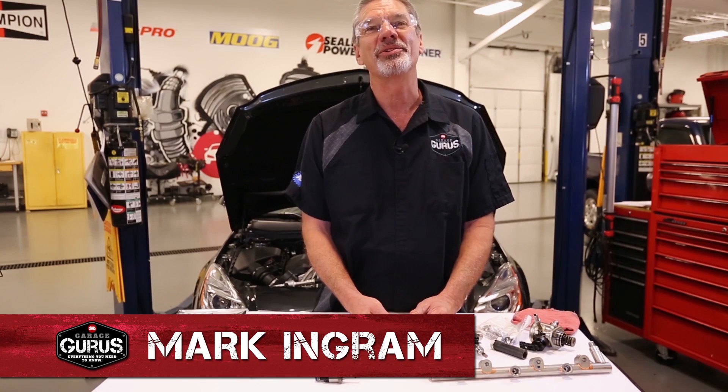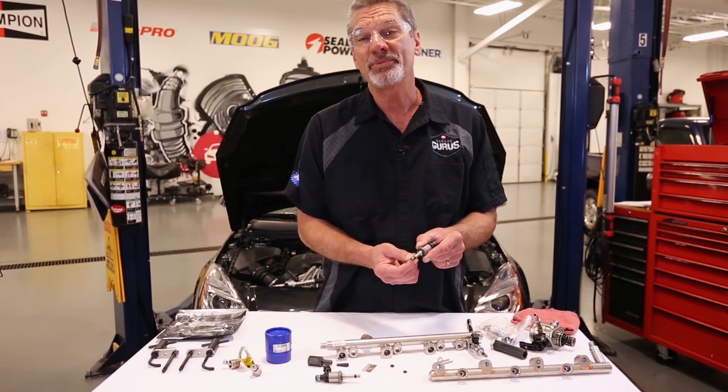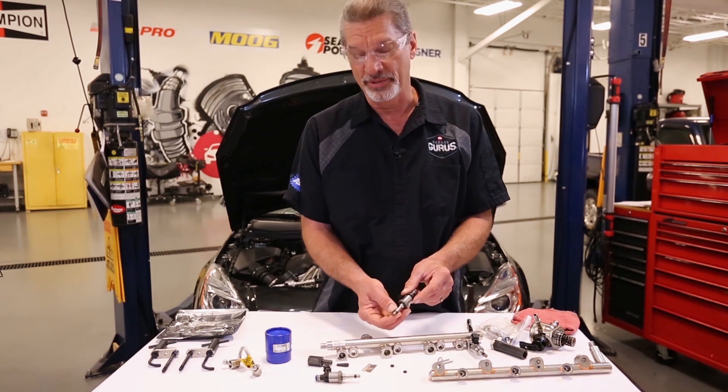Hi, I'm Mark Inger with Garage Gurus. In today's tech tip, I'll be covering replacement of the Teflon seal on the end of a gasoline direct injector.